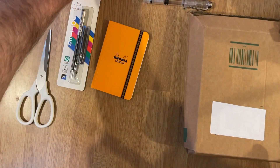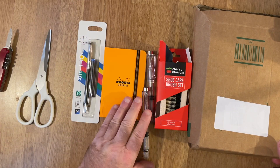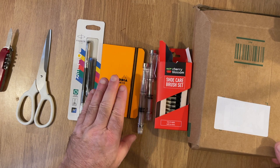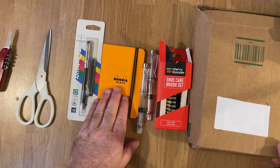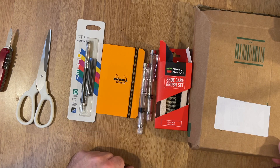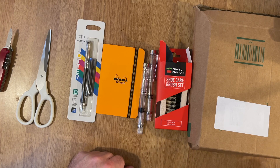So that's it: some brushes, some pens, another pen, and another style of Rhodia notebook. Thanks very much for watching. I'm quite pleased — I only managed to cough once during that video, so very, very pleased with that. Thank you very much for watching and goodbye.